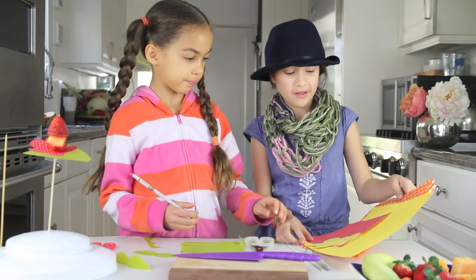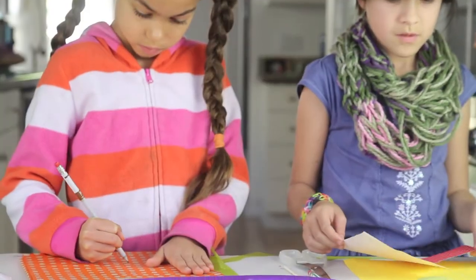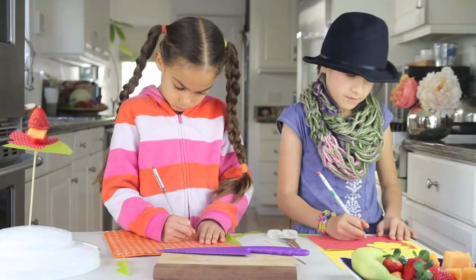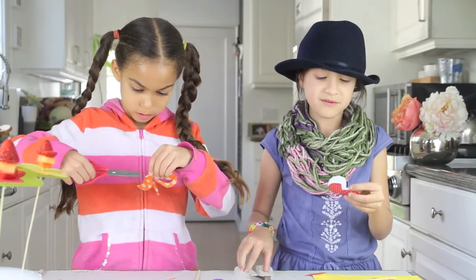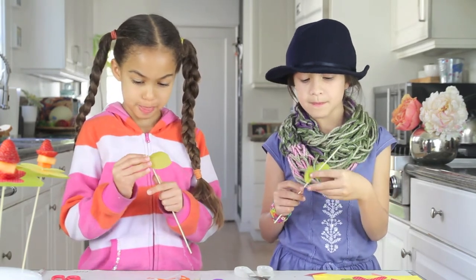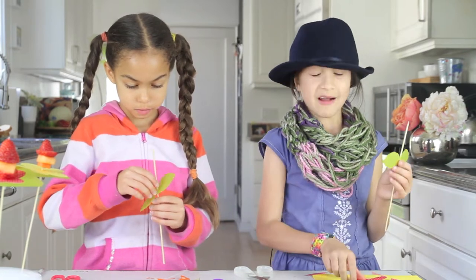Which color do you want Flora? This. Now place your leaf on, and then your flower.